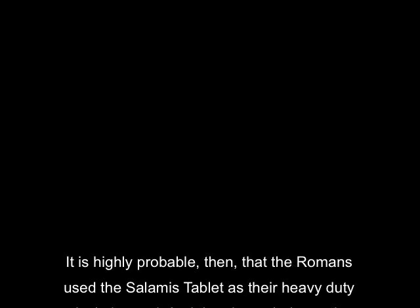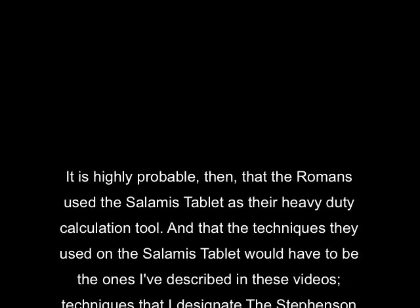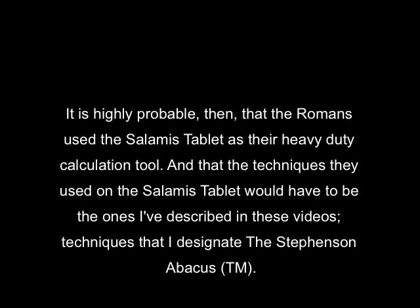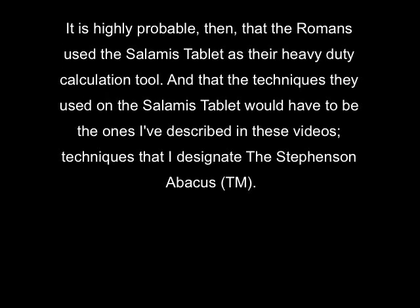It's highly probable, then, that the Romans used the Salamis tablet as their heavy-duty calculation tool, and that the techniques they used would have been the ones described in these videos — techniques that I designate the Stephenson abacus.